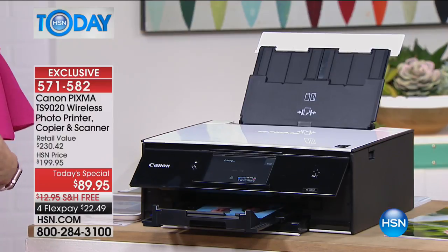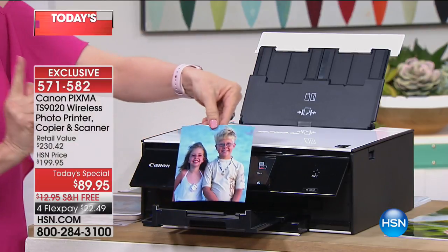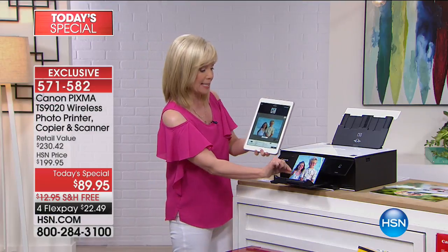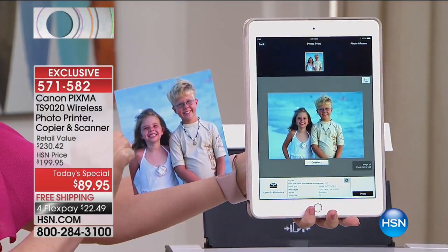It's printing out now. It prints out in about 20 seconds. And look at this brand new size — a five by five. I just printed it out from my tablet — it can be your phone too — instantly. Look at that with no wires, no computer around or anything.